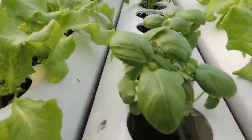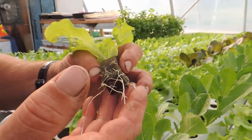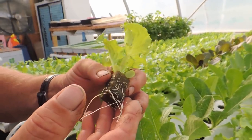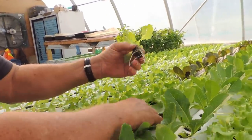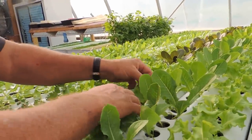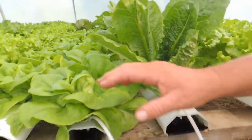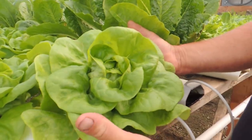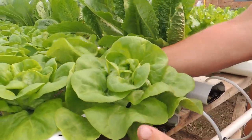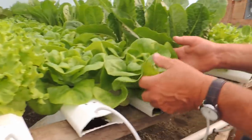Here's one — you can see the roots coming through. So this is pretty close to transplant. Yeah, these are two weeks old. These will actually be getting transplanted into our finishing troughs tomorrow. Tomorrow's a harvest day for us for the Wednesday market. So we move over here and you can see the Boston — just beautiful. This will be going to the farmer's market on Wednesday.